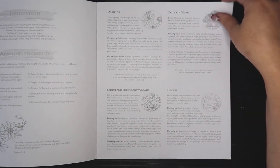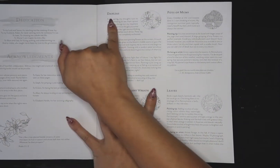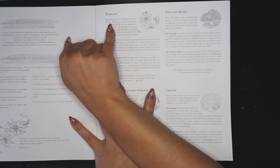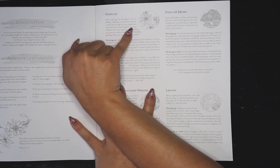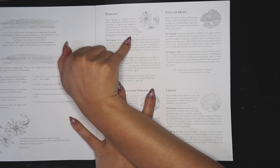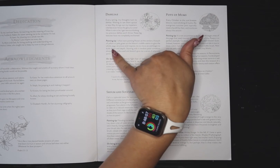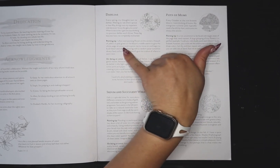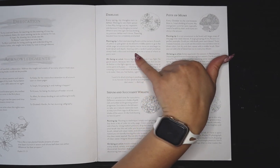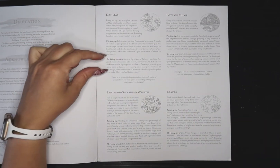The first page is dahlias. It tells you a little bit about why she drew them: 'Every spring my thoughts turn to dahlias; waiting to see them sprout in late May brings out my impatient side. These big beauties have me completely enchanted.' Then she gives painting tips: 'I often start painting flowers at the centers — a touch of yellow or pale green at the bloom's middle seems to give the whole page structure and inspires me to build details. Starting with a random petal always feels unfocused.'